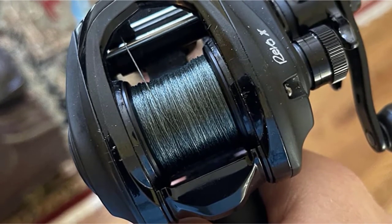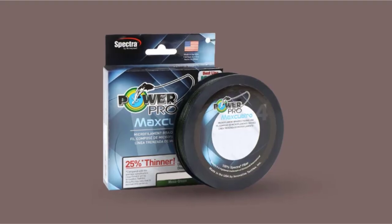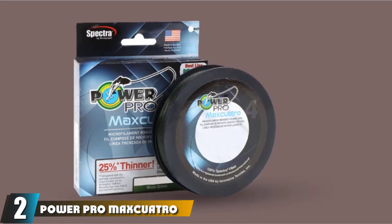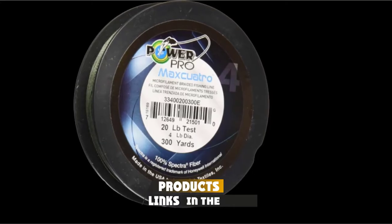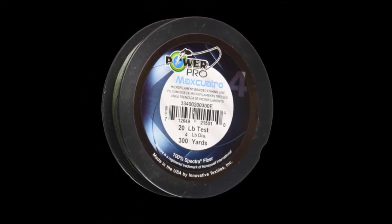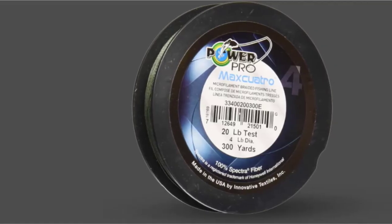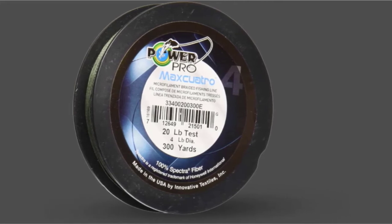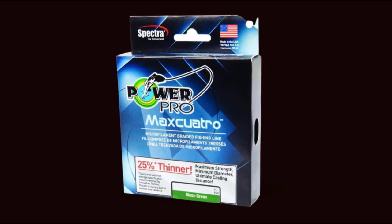I use some type of leader 90% of the time when fishing braids, so line visibility above water is actually more important than underwater. Moving on to number 2, PowerPro Maxcuatro Braided Fishing Line. Maxcuatro is a top quality braided fishing line made with Honeywell Spectra HD fiber with high tenacity for carrier construction. Compared to an average braided line, it is 25% thinner, labeled as maximum strength, minimum diameter, and ultimate casting distance. This line is a bit more expensive than other braided lines on the market.